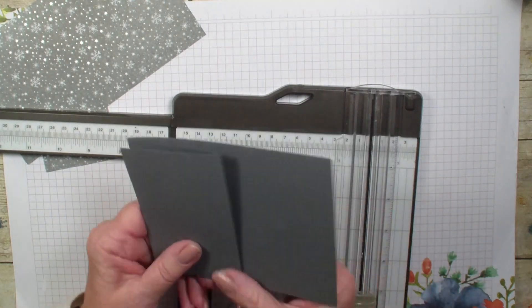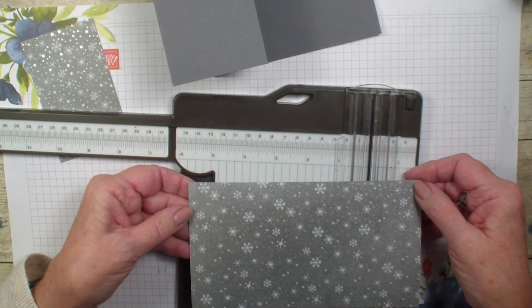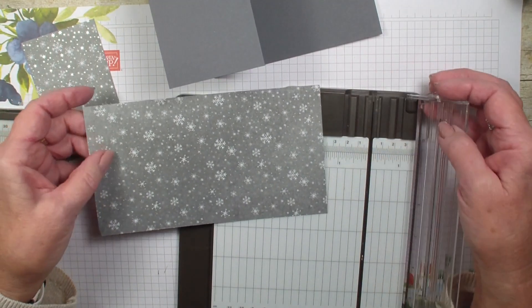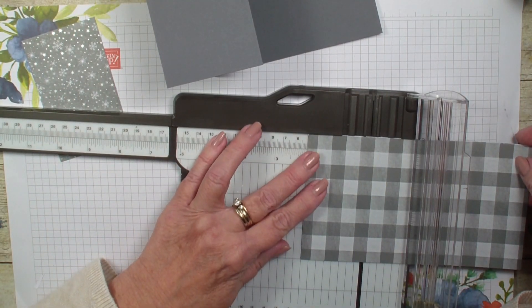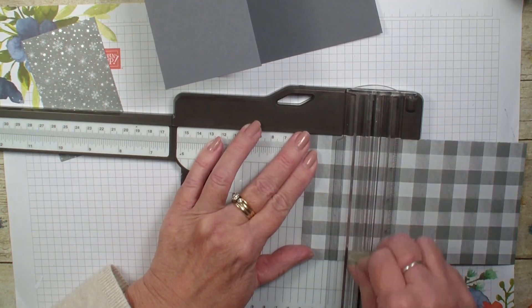Next, we are going to bring in that four by seven and a quarter inch Designer Series Paper and we are going to score it at two inches, like so.